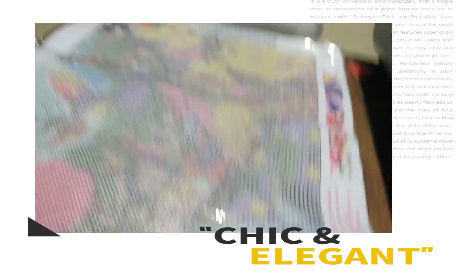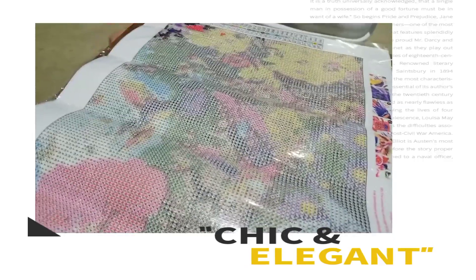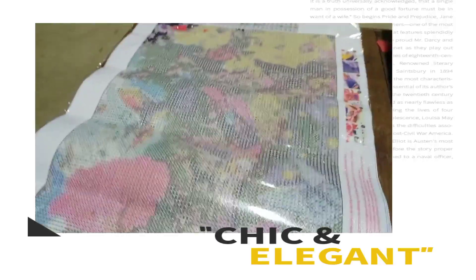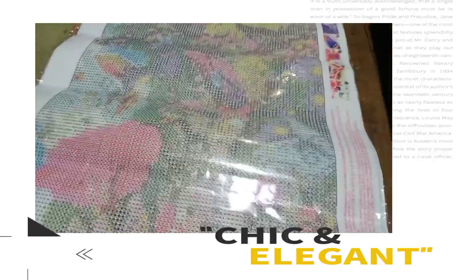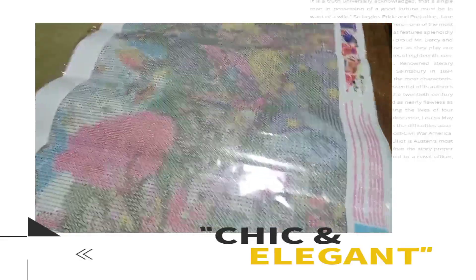Ano po ang tawag dito? Diamond painting. Diamond painting pa na ito. Ang pangpawala ng stress ng ating bilas ay diamond painting.